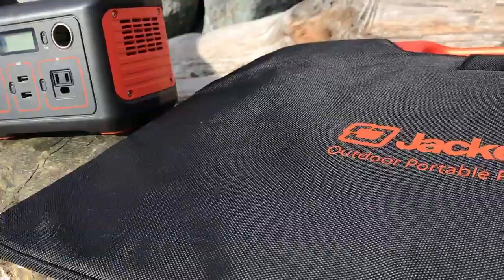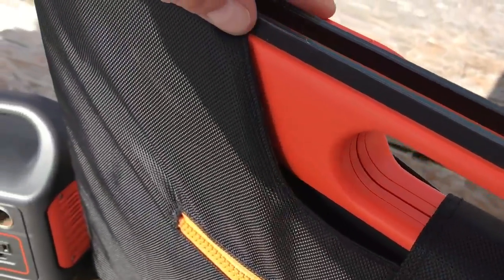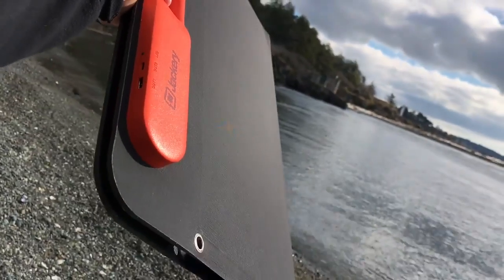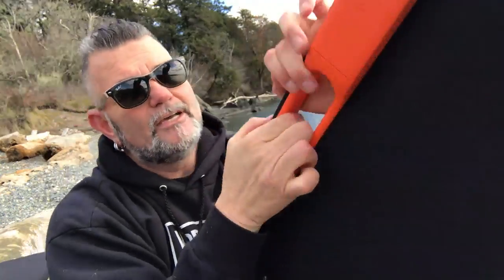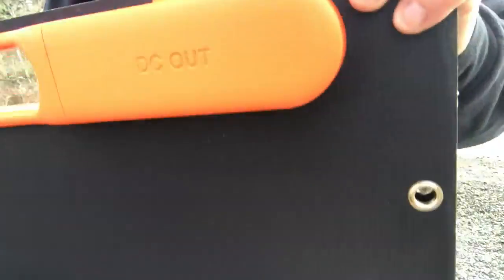Let's take a look at this thing. The build quality on this solar panel is awesome — everything on here is well laid out and thought of. It's got magnets that hold it together, and they're quite strong little magnets. It's got a little pouch container on the front side here — this is DC out. Inside there contains one of the cables that you're gonna need to plug into your Explorer 240.